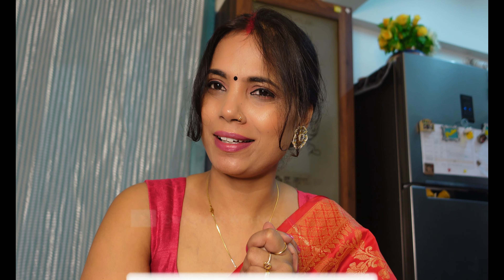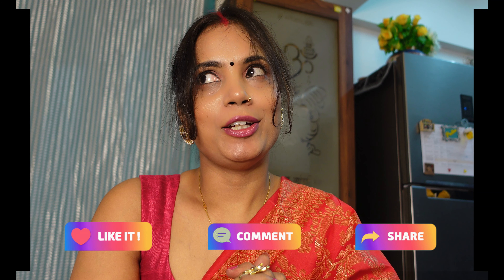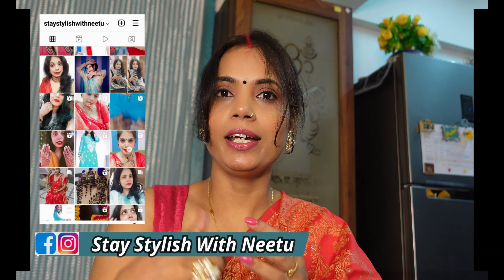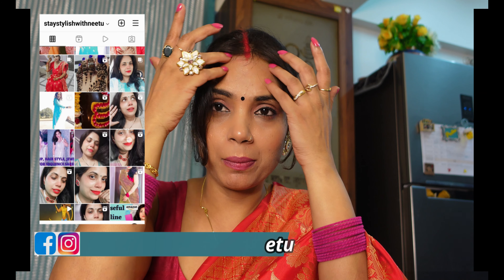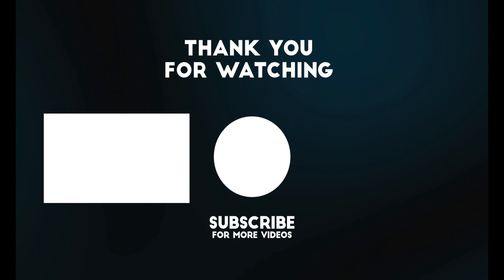I hope that today's video will be helpful. If you like my channel, subscribe to my channel and like my video. Share with your family and friends so that my new videos will reach you first. There are many festivals coming, so try this hairstyle. If you want, you can also wear a mask — it's a very good idea. We'll see you in the next video. Bye bye, love you!